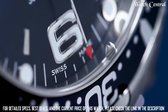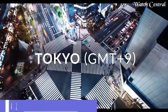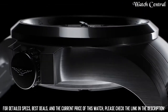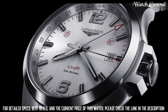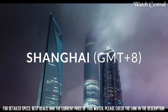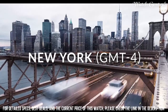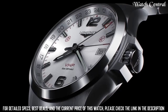Number 4: Longines Conquest VHP GMT Flash. Stainless steel case with stainless steel bracelet, dial type analog, luminescent hands and markers. Date display at the 3 o'clock position. Longines caliber L287 quartz movement. Scratch-resistant sapphire crystal, screw-down crown, solid case back, round case shape. Case size 43mm, bandwidth 20mm, fold-over clasp. Water resistant at 50 meters.